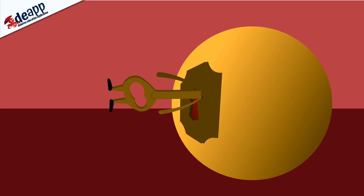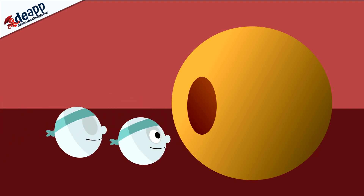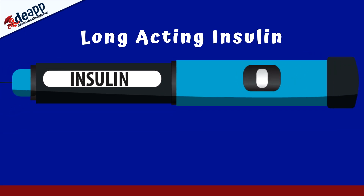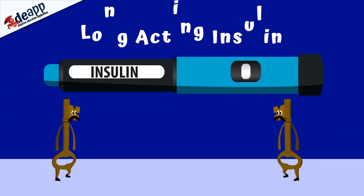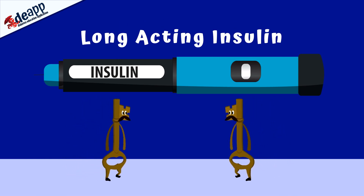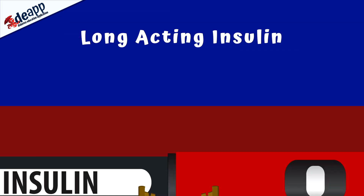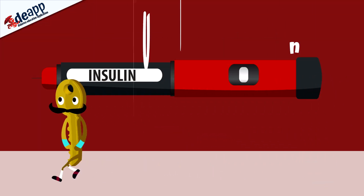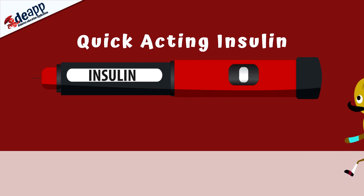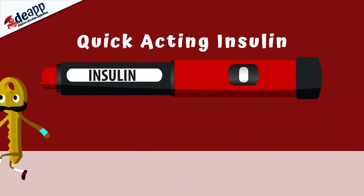We need to try to imitate what your body would do if it didn't have diabetes. To do this you will need to have two different sorts of insulin. You will need an injection of long-acting insulin once or twice a day. This provides a background low level of insulin that is always there. You will also need an injection of very quick-acting insulin each time you have something to eat, and sometimes at other times if your blood glucose level is too high.